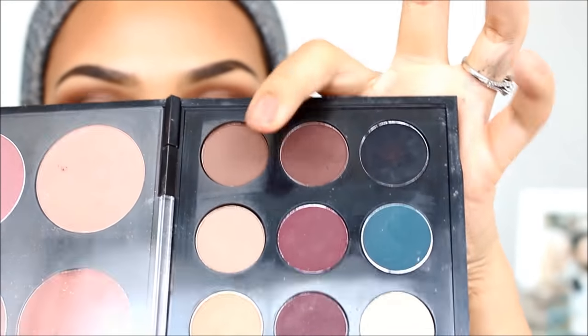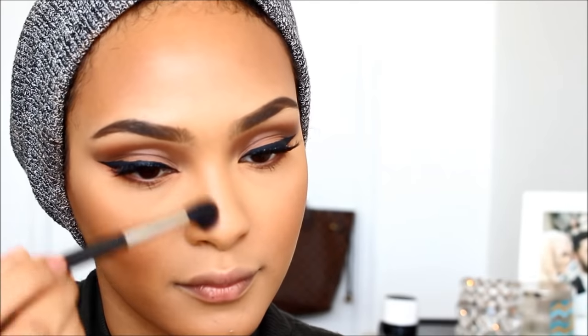Next, I'm going to be contouring my nose with Corduroy by MAC and Wedge — my two favorite colors to mix for nose contouring. I'm just going to contour the heck out of it because this is my favorite part.